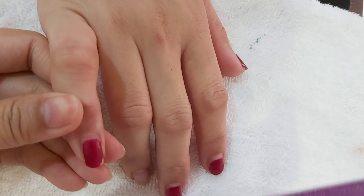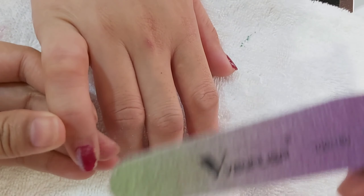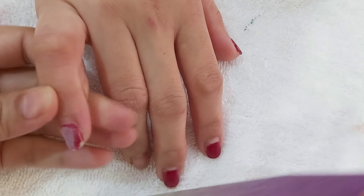Hi guys, for today's video we're going to try out the new gel remover from Alivere — I don't know if I say it right, but I will show you the product after this video. First thing you should do is file the nails to remove the shiny parts so that the product can penetrate onto the gel polish.